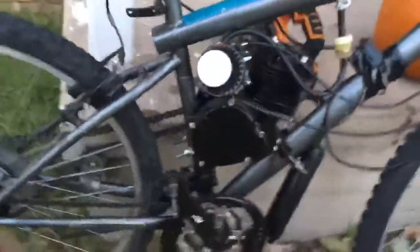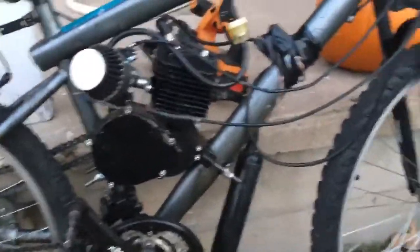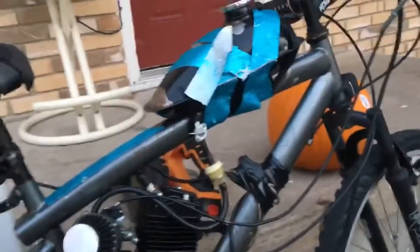Episode one will be a motorized custom bike build. So this is a 66cc engine, at the moment of filming this video.